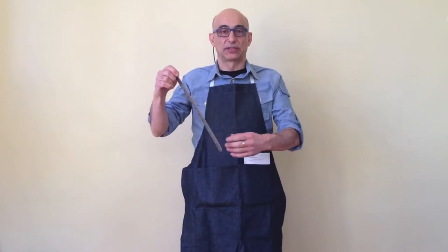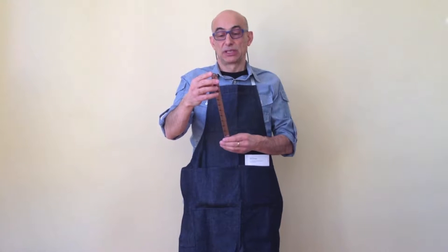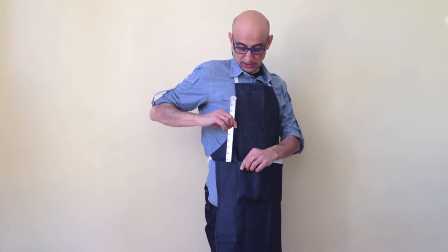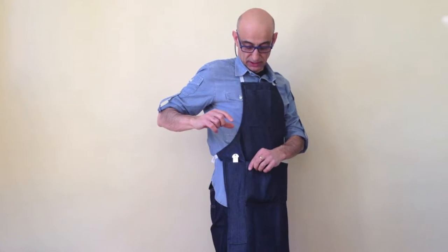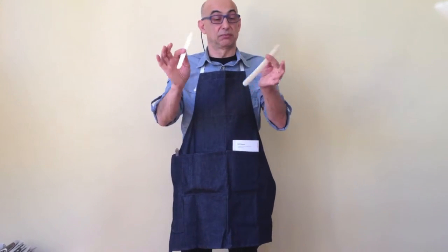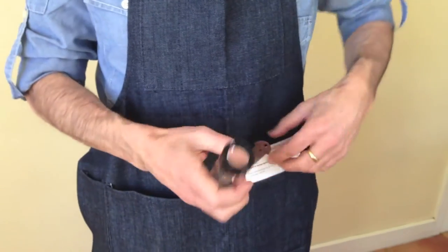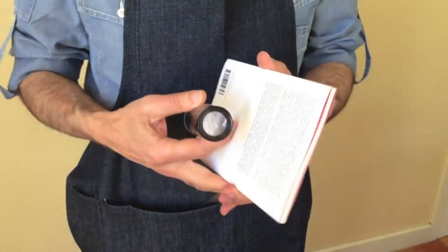One of the most important tools you'll need is the pica ruler or printer's gauge, which is a steel ruler with picas, inches, and millimeters. It fits nicely into the special pocket on the apron. The other pockets can be used to put in tools such as bone folders and a loupe, which is useful to look at details of printed matter.